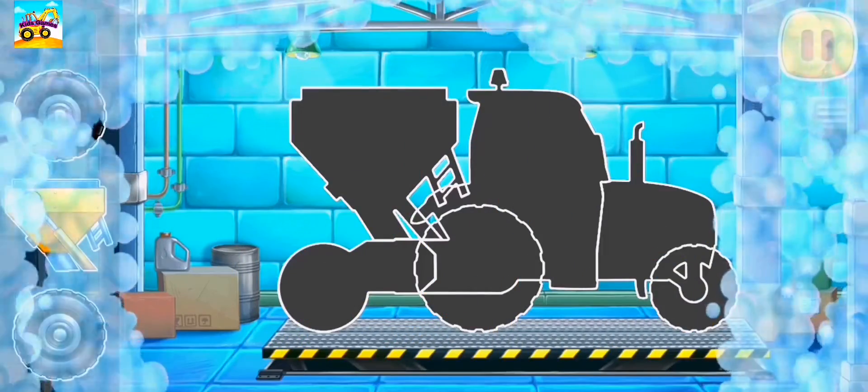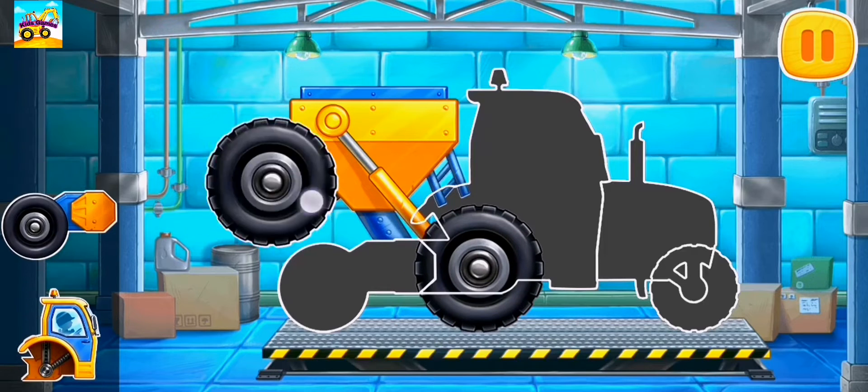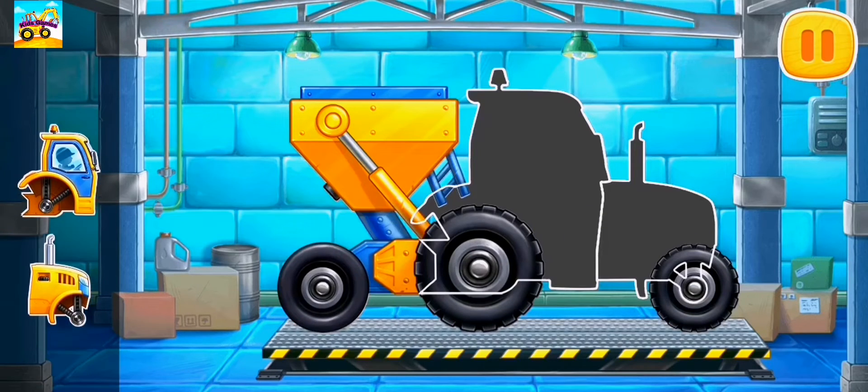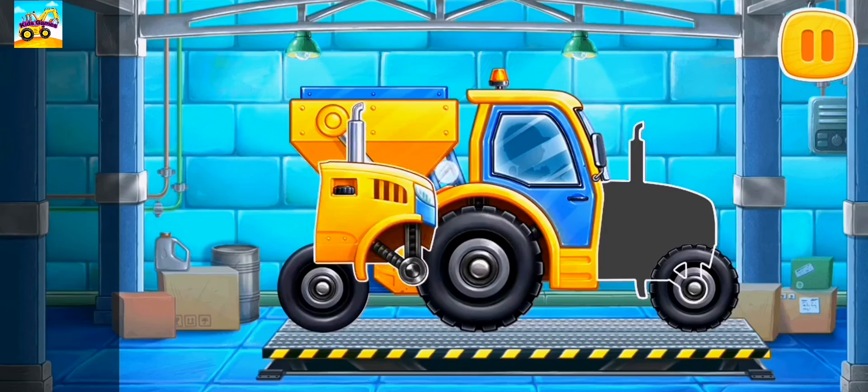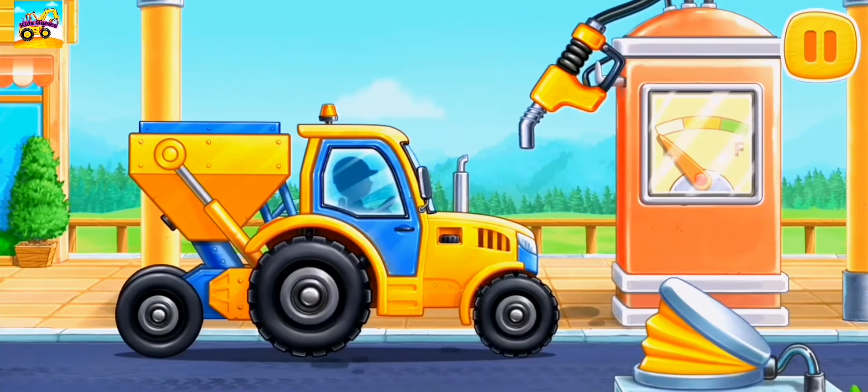Let's assemble a seating machine. Now we need to fuel.